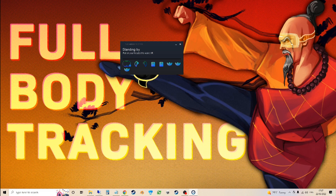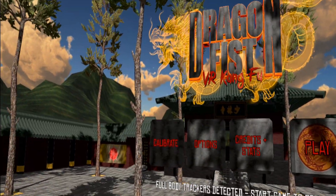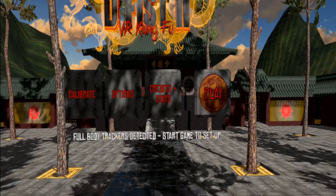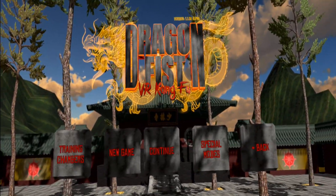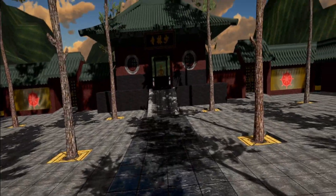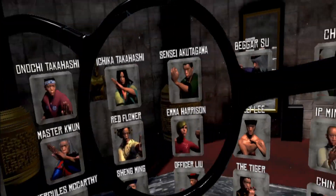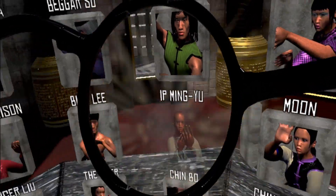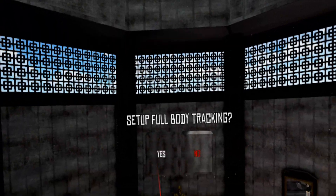Next step: start the game. Once in game, if the full body trackers are detected it will say "full body trackers detected, start game setup" and you should also be able to see them in faint orange where they are in the room.